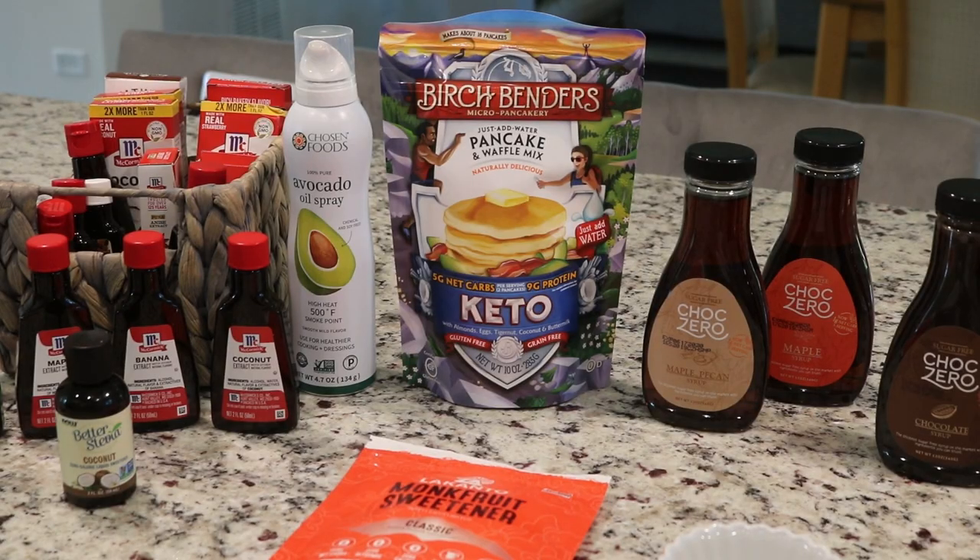It's Deborah and welcome back to the channel. I have received so many DMs, messages, and comments over on YouTube wanting to know how I use my mini Dash waffle maker to make some of the pancakes that I post over on my Instagram account, and I have shared a few with you here in a couple of my videos, so I wanted to share how I go ahead and make those.